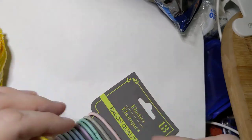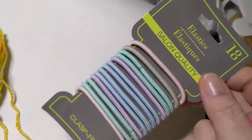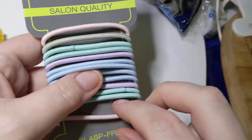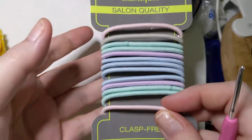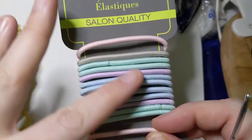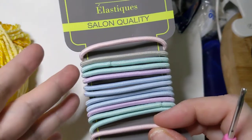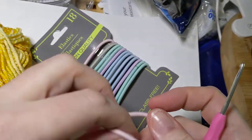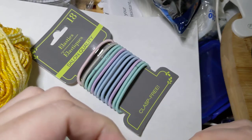I was gonna work on a hat but it was too hot for hats. I use these El Cheapo elastics from the Dollar Tree. The only thing that's important is if you're doing something in a very light color, don't go for a black band. But the colors don't have to match because they're pretty much covered up. I take these off — these are the clasp-free ones with no metal bits.